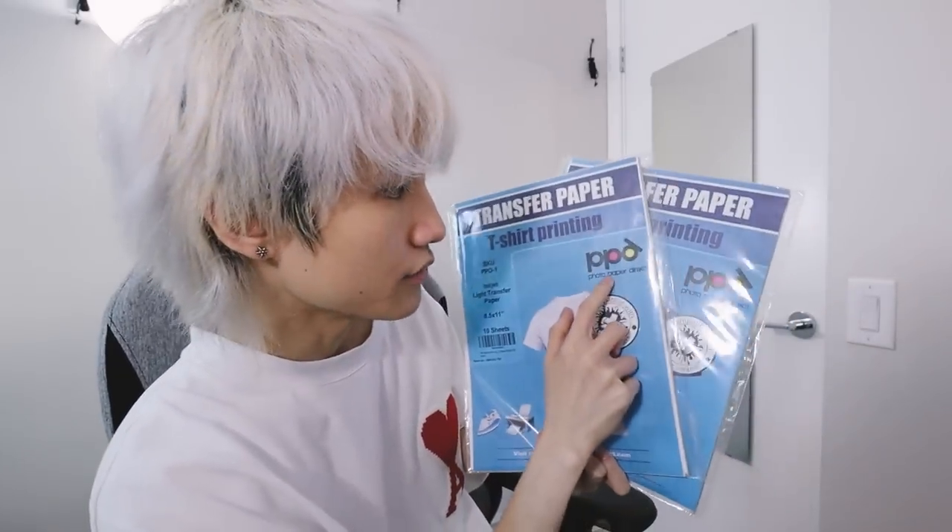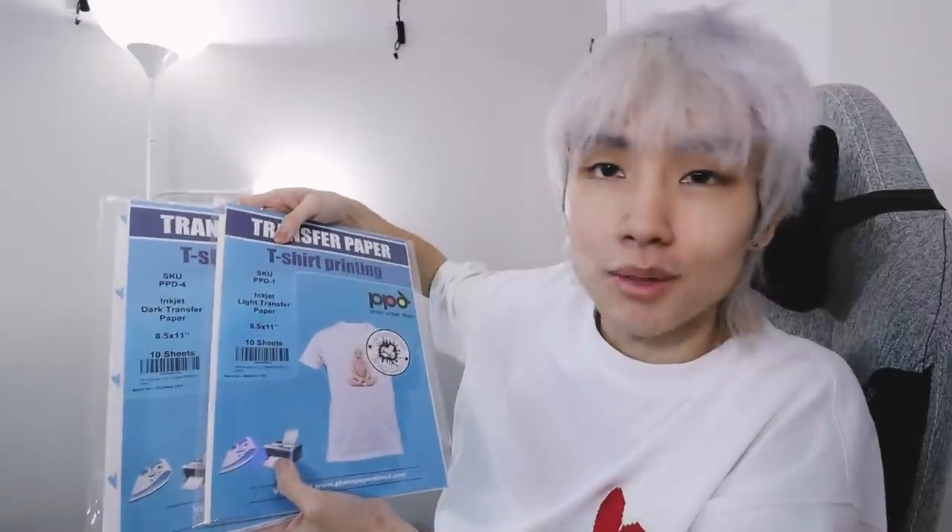At this rate I could film like another two videos. Hopefully most of you guys already have a printer so you don't have to go through all that. These are the transfer papers I'm using — these will also be linked below. PPD Photo Paper Direct. I chose this brand over Avery, which was another one other people recommended, because PPD — I feel like either they're new or they're just doing a really good job — they've been making a lot of YouTube videos and tutorials which I think are very useful.